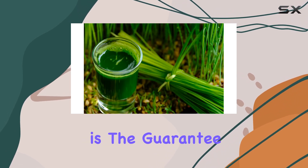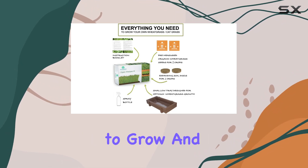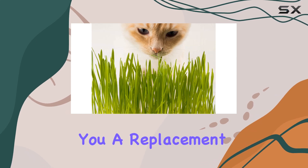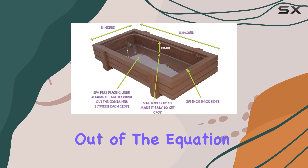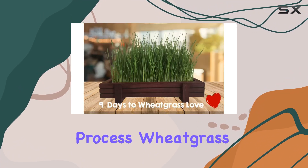One of the standout features of this kit is the guarantee it offers. With a high germination rate, the wheatgrass seeds are promised to grow, and if they don't, the company is committed to either sending you a replacement or providing a full refund. This assurance takes the risk out of the equation and lets you focus on enjoying the growing process.